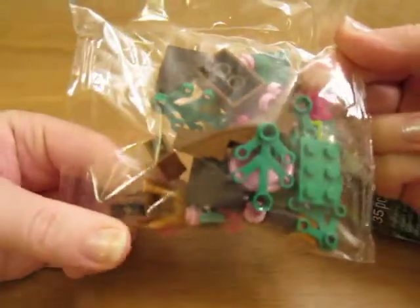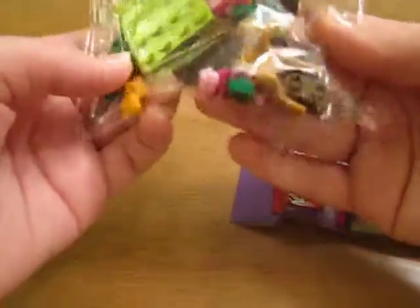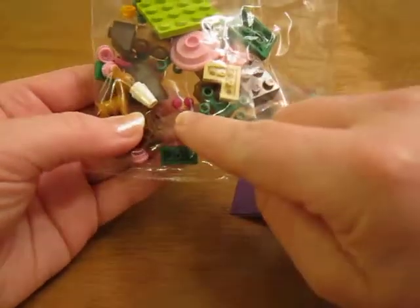Got a bag of parts with some tree on it, some brown and pink. There's the fawn, the mushroom, some cherries.